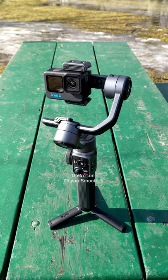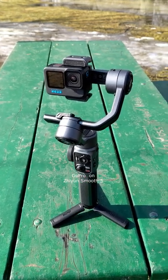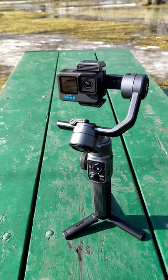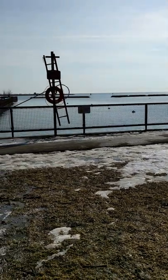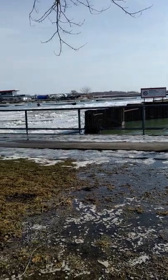Hello everyone, we are in Coronation Park in downtown Toronto. I'm trying a GoPro Hero 10 on a Zhiyun Smooth 5 gimbal, and the full review video is going to come on this channel. This is a very beautiful park in downtown Toronto — you have the lake, the Billy Bishop Airport, and the Sailing Club.